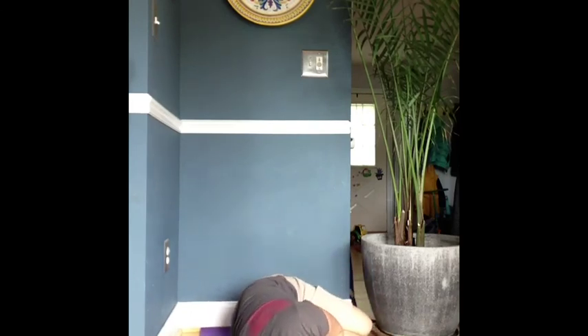Slowly start to come down from the wall, rolling to the right side in the fetal position. We'll stay here for a few breaths. Then start to use your arms to push yourself back up to a comfortable seated position.